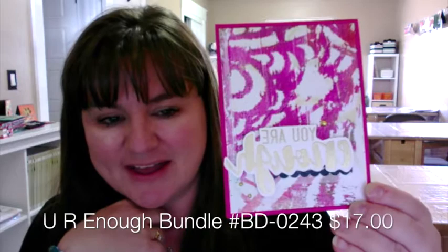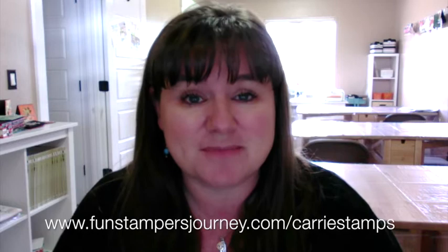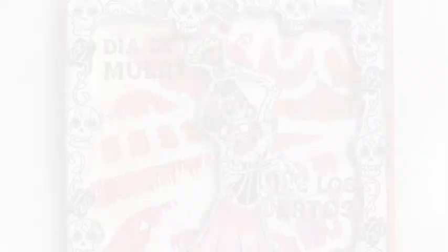Thanks so much for watching. I just really encourage you to get out your gel press and play with it. Put some ink on it, brayer it up, and use some cardstock. It's just paint and paper, and you can make some really fun things just by having fun and letting go of that stress of trying to make something perfect. Happy stamping, and we'll see you next time. Bye!